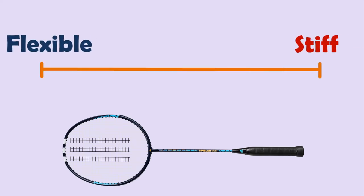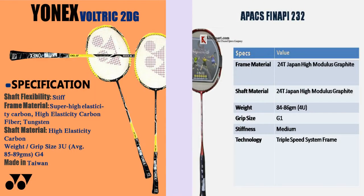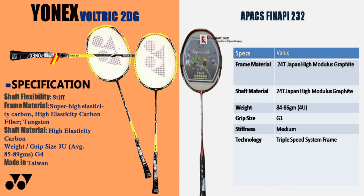A flexible shaft can bend easily, whereas a stiff shaft can hardly bend. Before buying a badminton racket, pay attention to the stiffness of the racket.